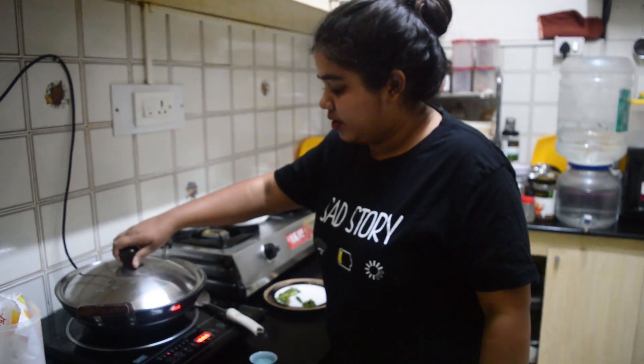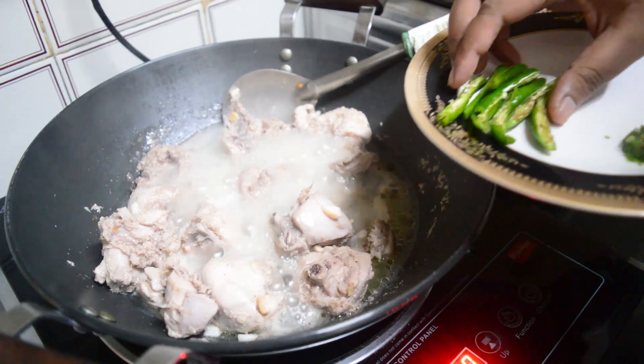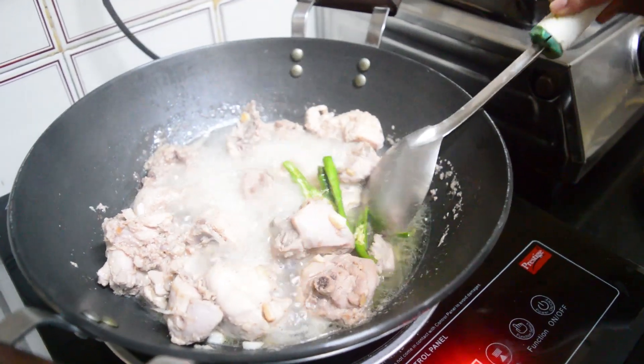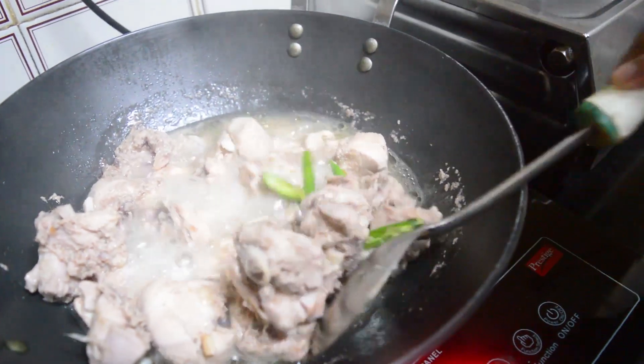Give around one tablespoon of salt inside this, then cover it for a good five minutes. Now we add the green chilies — I have taken six green chilies that I have slit. Add them to the chicken, mix it well, and cover it for another two to three minutes.